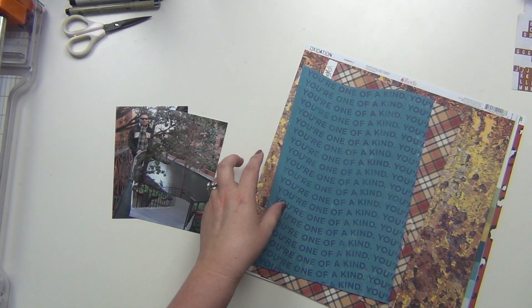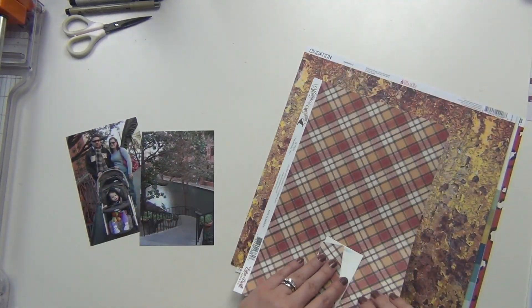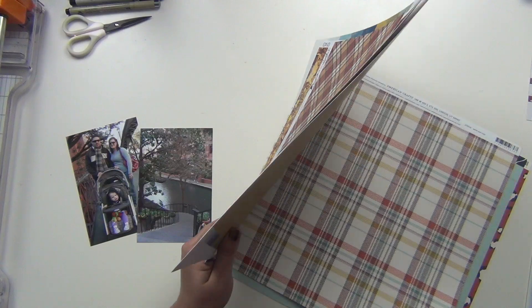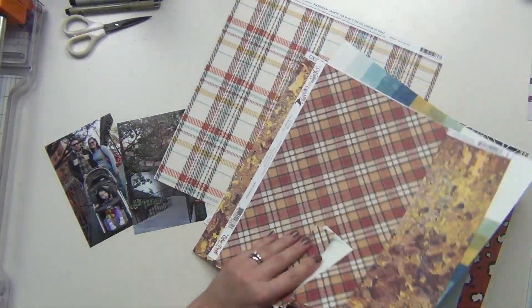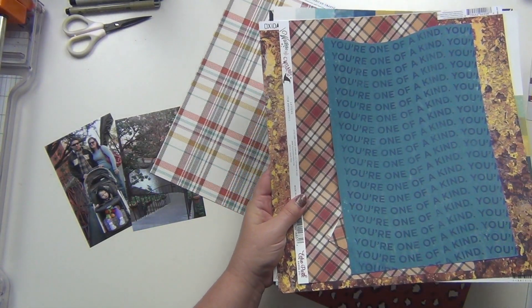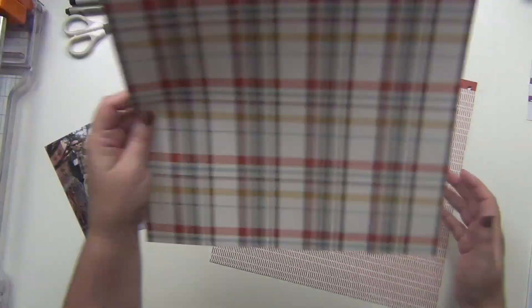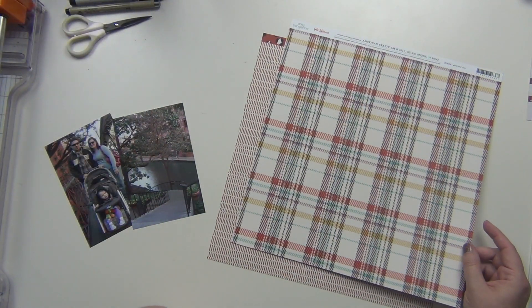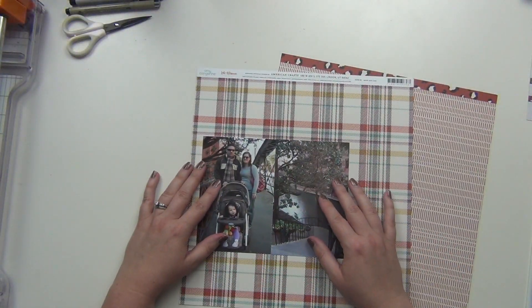Hey guys, it's Sarah and I'm going to be using my September 'Not Just for Boys' kit to scrap this layout today. This is an old picture — this is a picture of us when we were just a family of three and we were living in San Antonio, Texas. This was probably 2008 or 2009, and we were down on the Riverwalk, so I think this is one of our first trips down there, probably around 2008 since we're kind of bundled up.